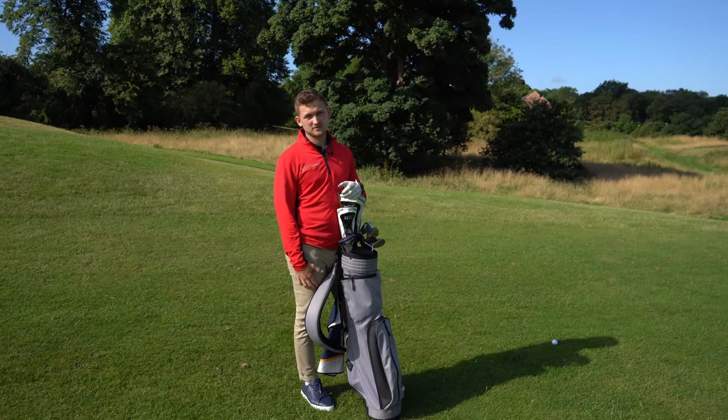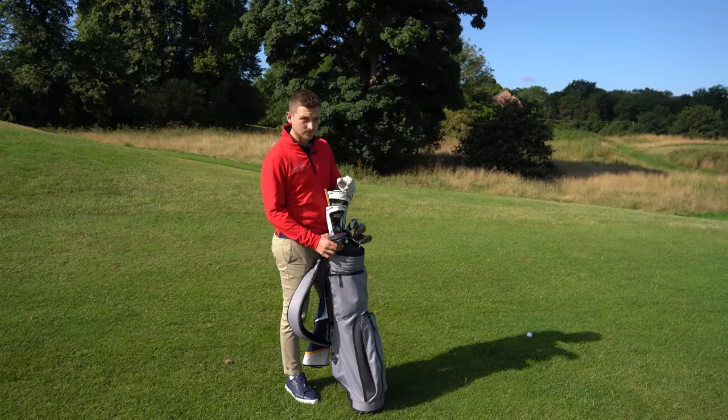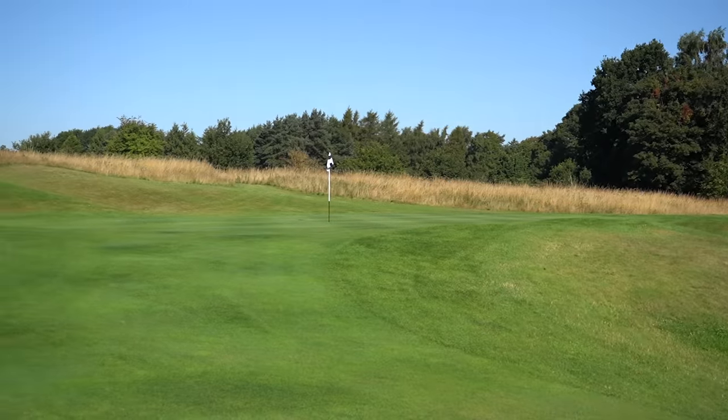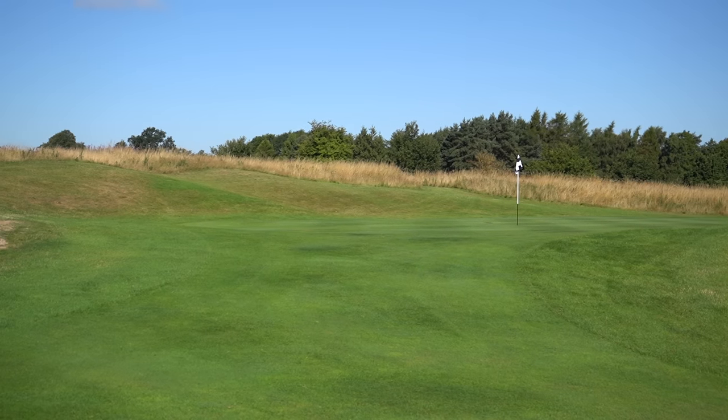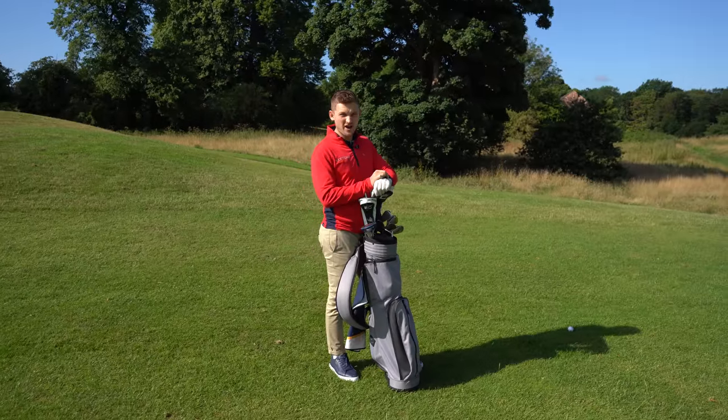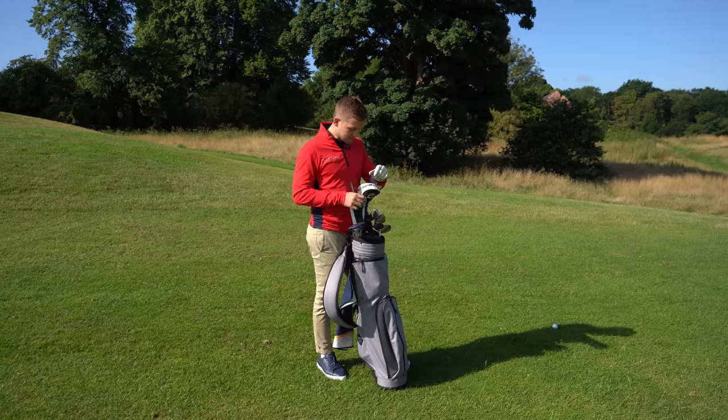About two percent of us are getting this right. First things first — what is our yardage? 115 to the front, 125 to the middle, 135 to the back. It's a big green, very big green. So 125 to the middle.